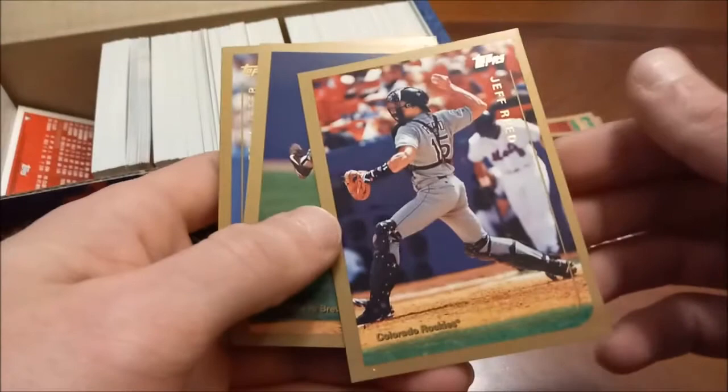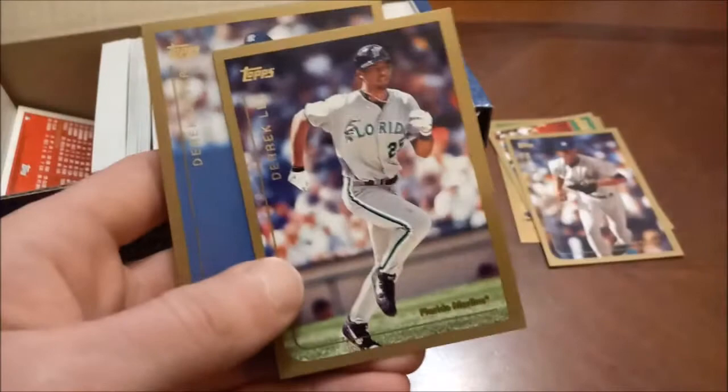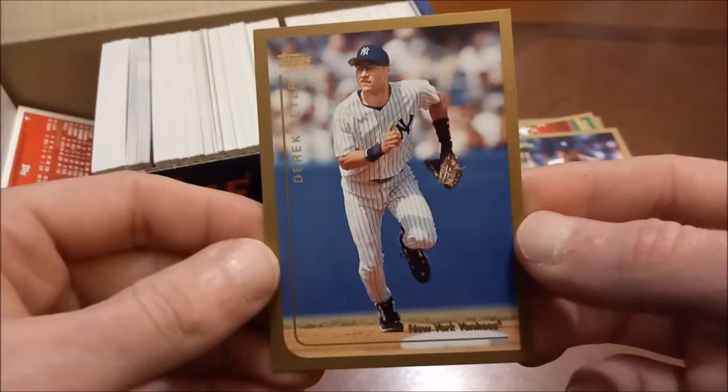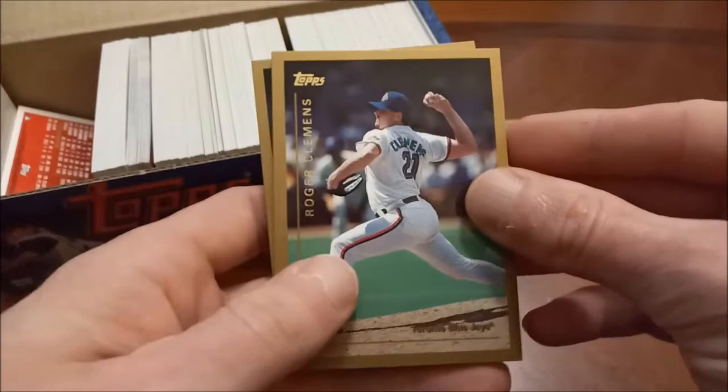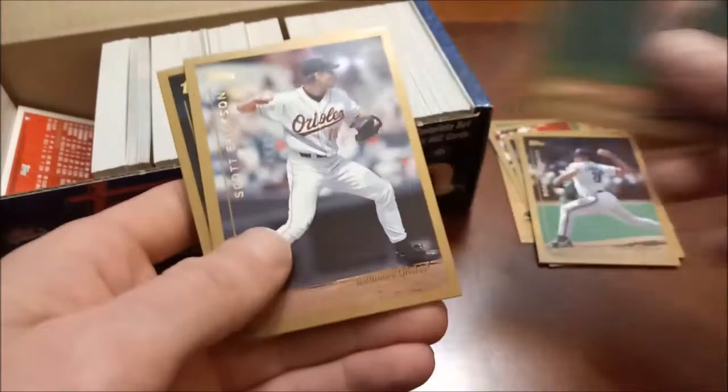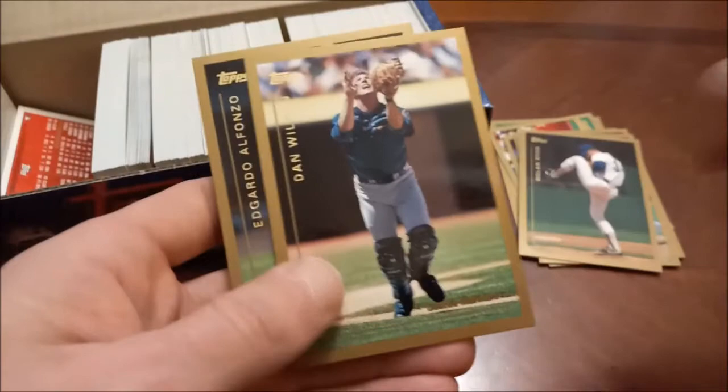Cal Eldred. This is like early '90s Upper Deck. Darryl Strawberry there, Derek Lee — another guy who had a good career. Davey Cruz, and there is a nice-looking Jeter — looks slightly off-centered but solid nonetheless. There's Roger Clemens, and I believe that's card number one in the set. Followed by the Ryan Express, so a couple of all-time great pitchers back-to-back there. Greg Vaughn, there is Pedro — first one out of this that I'll be adding to my Red Sox binder. And Vladimir Guerrero Sr. — some solid ones in this little handful.